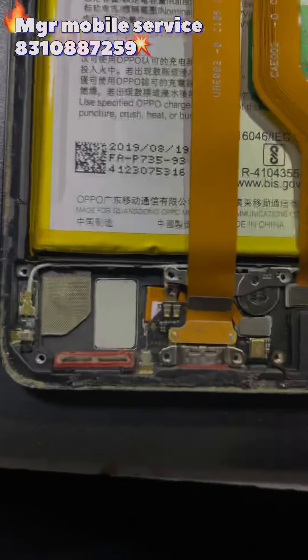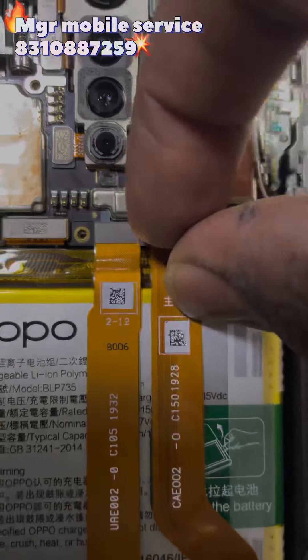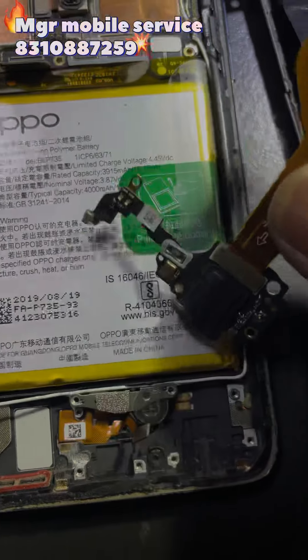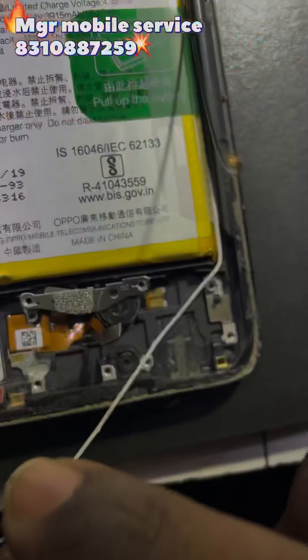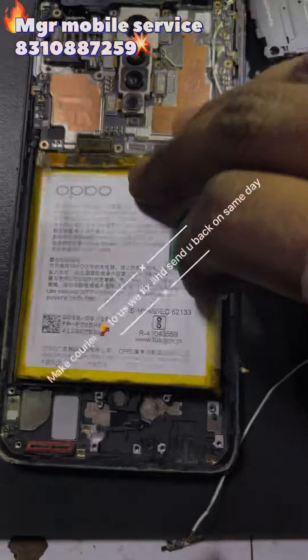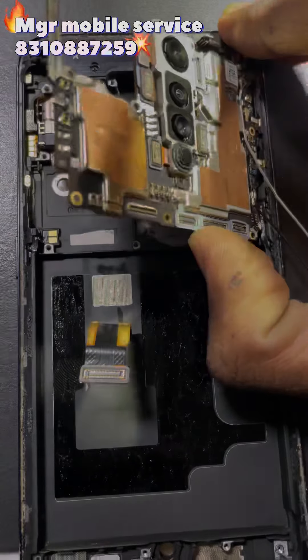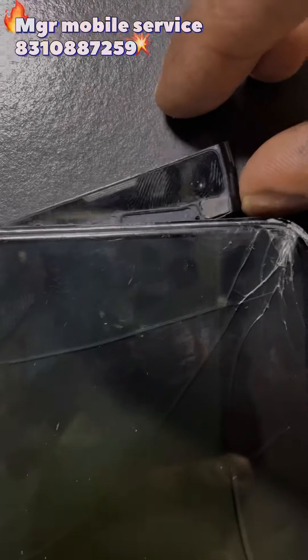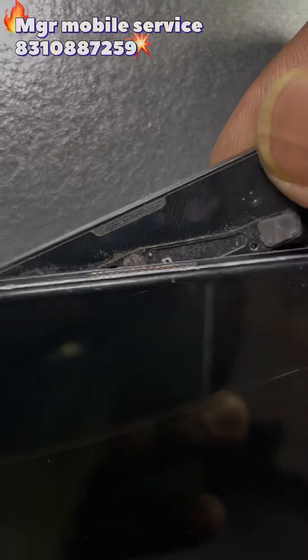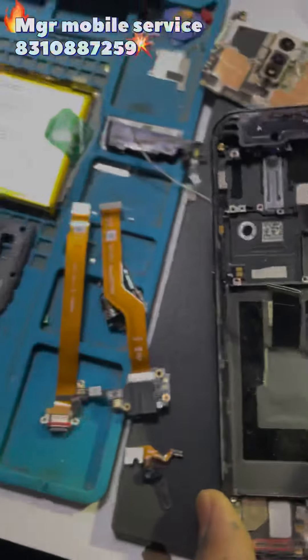Remove the speaker kit, the charging port, remove the sub-PCB, the network antenna, remove the battery, and remove the motherboard. Here is the camera where it pops up, and finally I have removed everything from the board.